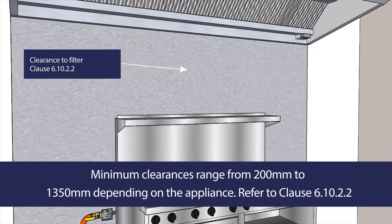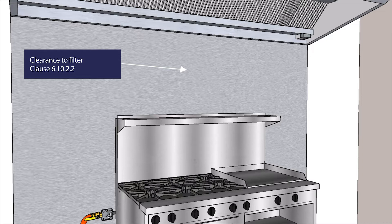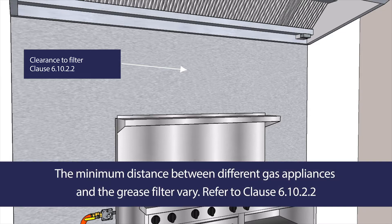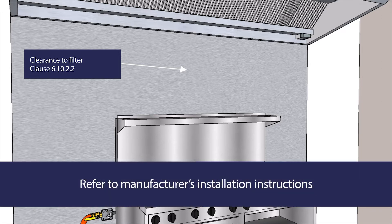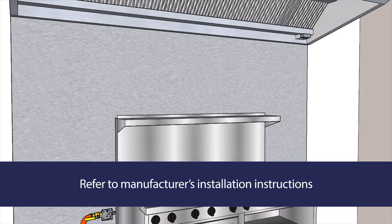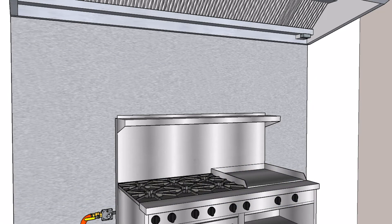This can range from 200mm for a kebab cooker to 1350mm for a target-top Chinese cooking table, griddle, barbecue, char-griller broiler or open-top flare-griller broiler. The minimum distance between different gas appliances and the grease filter varies depending on the type of gas appliance being installed. Refer to Clause 6.10.2.2 if you are unsure of the minimum clearance for each appliance. It is also important to double-check the installation instructions.